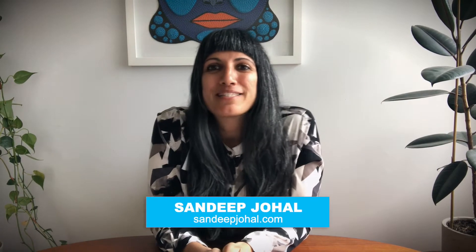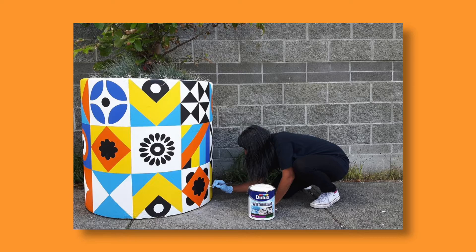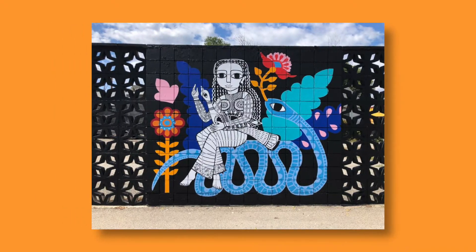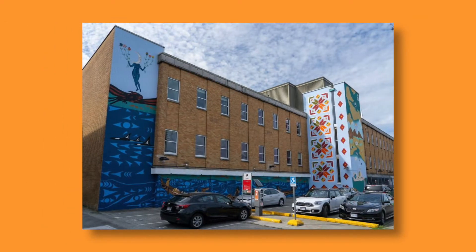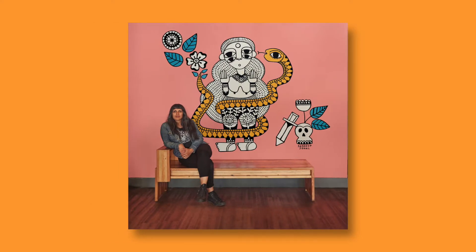Hey everybody, my name is Sandeep Chohal and I'm an artist living and working in Vancouver BC. My art practice consists of drawing, painting and mural work. You've probably seen my murals around the Lower Mainland but if not, keep an eye out.